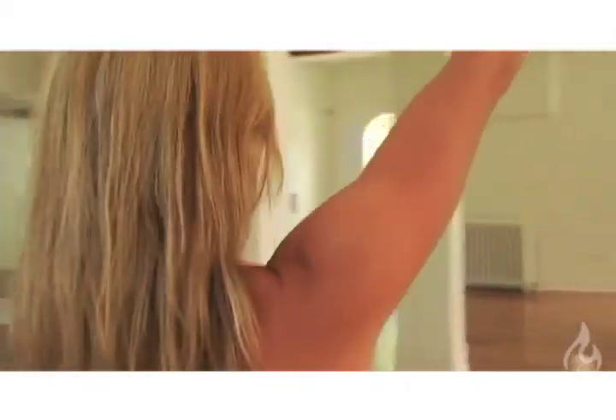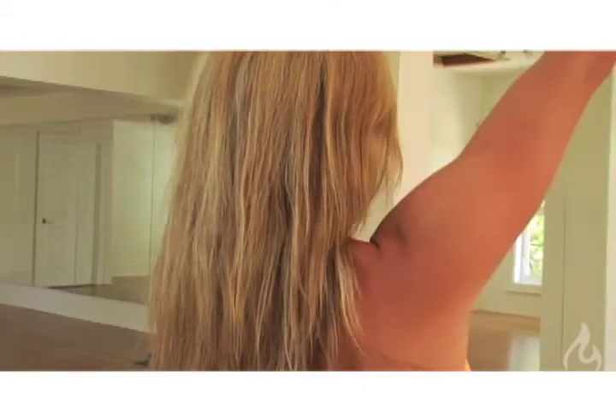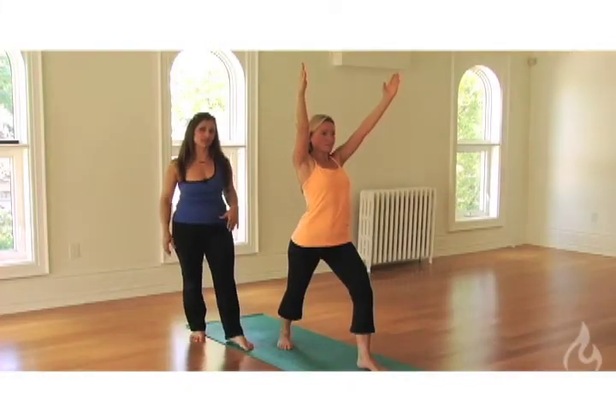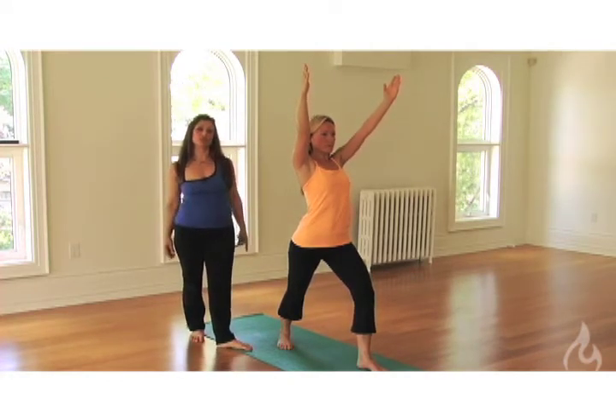As we go up into the arms of this posture, we find a tendency for students to draw the shoulders up towards the ears. So what we want to do is draw the shoulders down and back, while activating the arms at the same time — a nice natural activation so the arms feel strong right up and towards the fingertips.